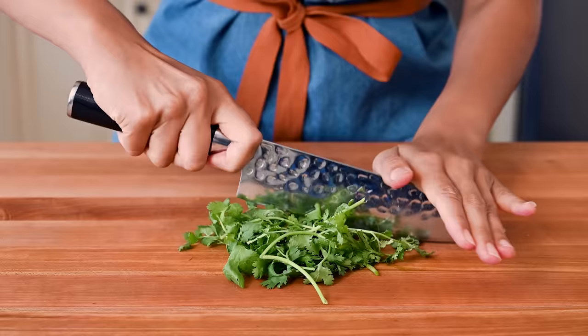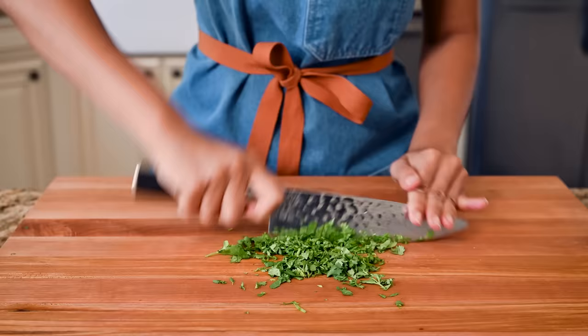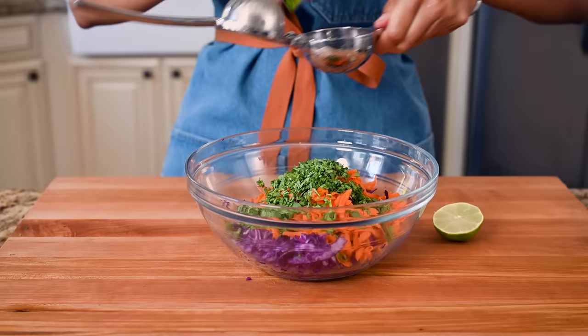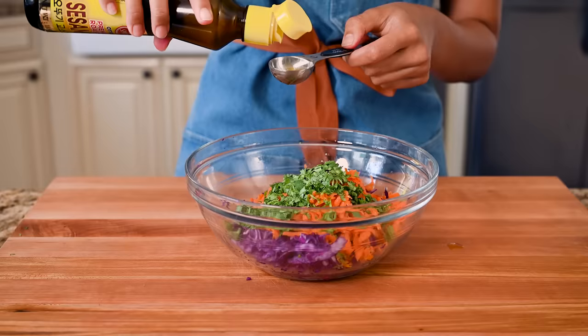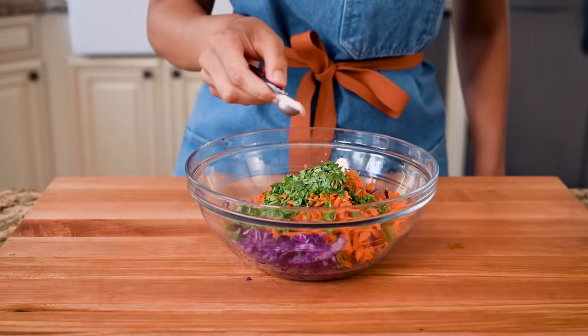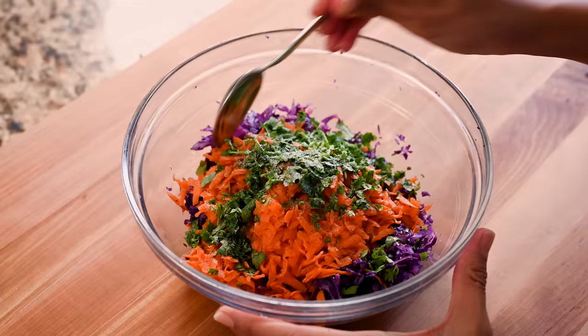For a fresh flavor booster for the slaw, chop up a half cup of cilantro. If you want to make this dinner even quicker, you could prep the cabbage, carrots, and cilantro on Sunday, store the mix in the fridge for a few days, and add the dressing later so it stays super fresh. But making it now: add two tablespoons of freshly squeezed lime juice, a tablespoon of extra virgin olive oil, and a tablespoon of toasted sesame oil, which vibes really well with the nutty almond butter sauce. Salt and pepper to season, give it a toss, and enjoy the gorgeous colors.